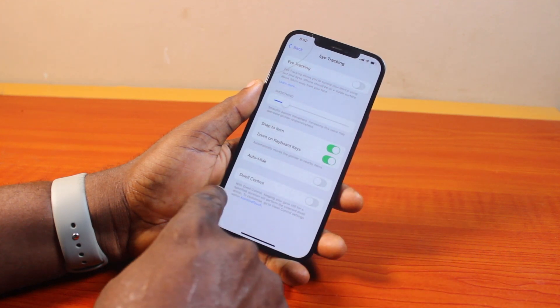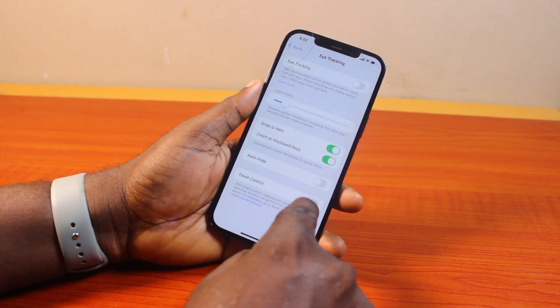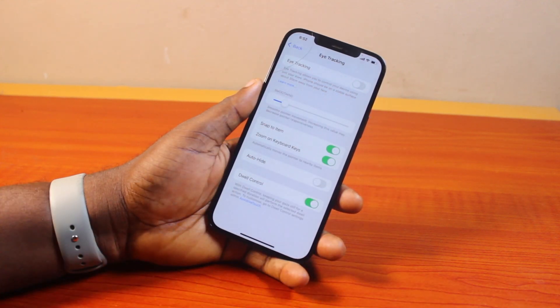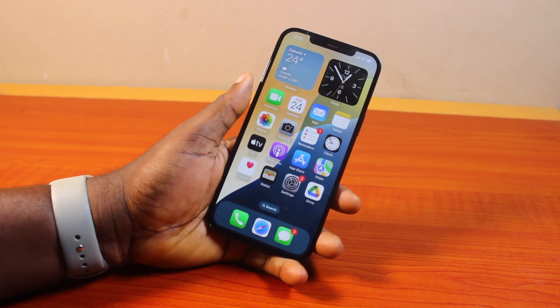Once you've selected Eye Tracking, under Eye Tracking you should see Dual Control. With Dual Control, keeping your gaze still for a specific duration will perform the selected action. If you turn on Dual Control, this is going to let you use eye tracking properly by focusing your eyes on a particular action and then it's going to perform it.